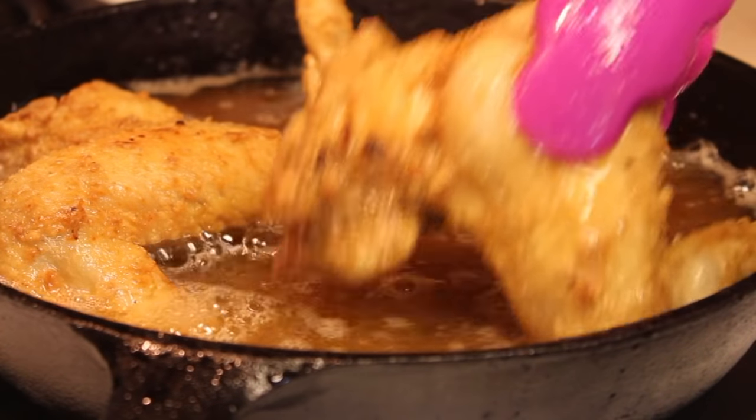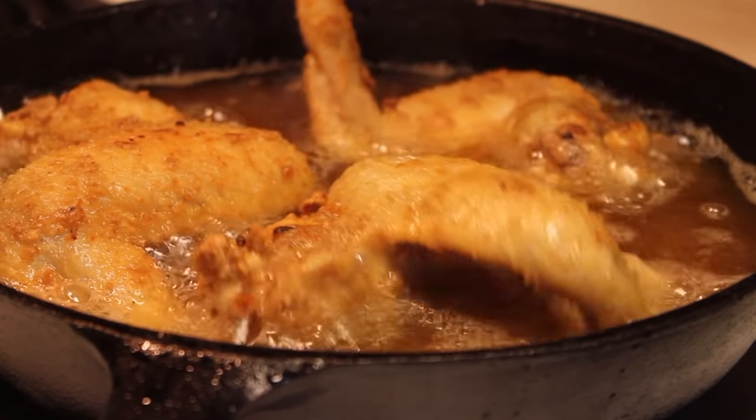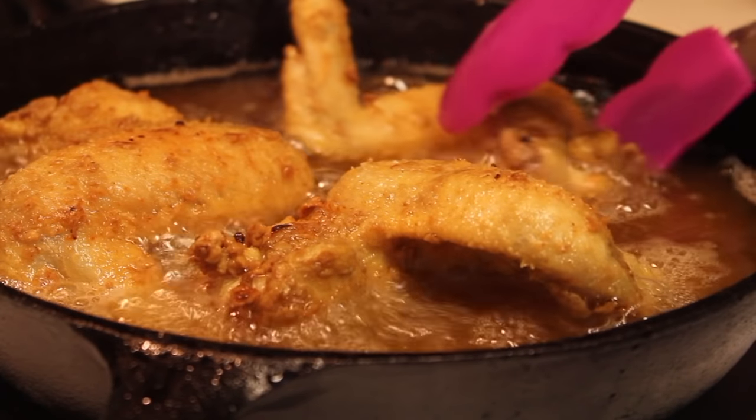Hey friends, it's Rosie and in this video I'm going to show you how to make classic fried chicken wings. We're going to season our wings using basic ingredients and we're going to use a nice simple brine with something other than buttermilk.